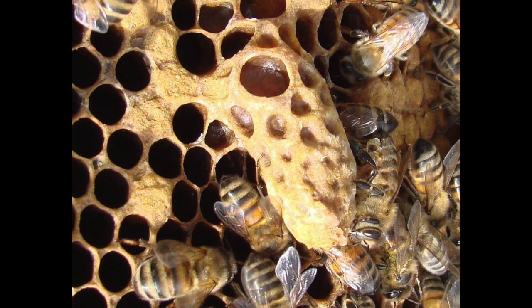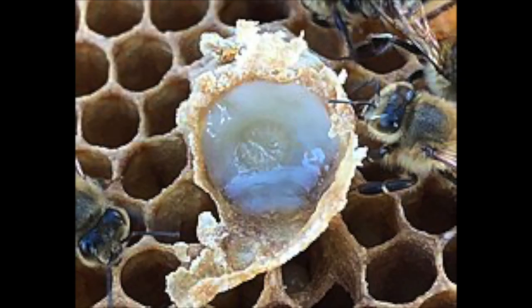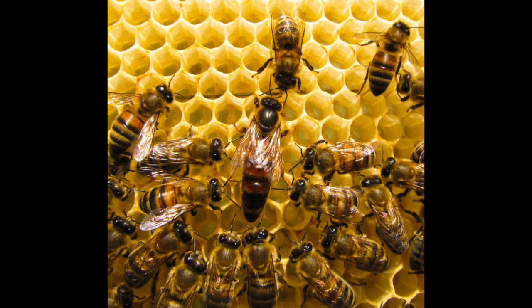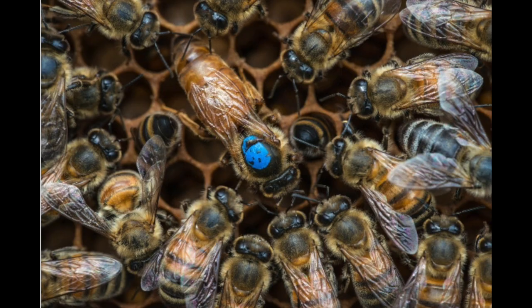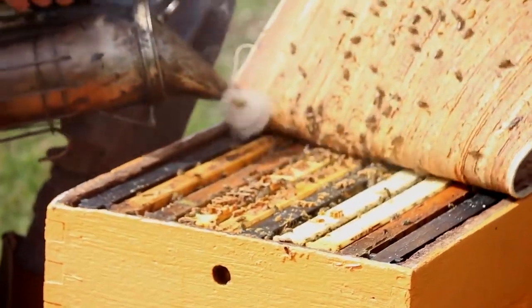How do you know if your hive is getting ready to swarm? They'll start creating these queen cups, and some of them might have larvae inside, and there'll be royal jelly as well. So you can see that they're preparing to get a new queen. These queen cups will be visible on the bottom or sides of the brood frames. You might also notice a sudden abundance of food in the hive, or that there's suddenly a lot of workers and drones, and some of the drones might even be a little bit idle.